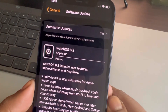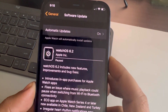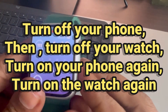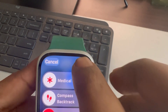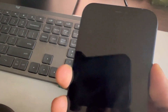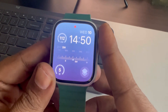Hi guys, if your Apple Watch update is paused, here's how to fix it. The very first fix is to just shut down your phone and also shut down your Apple Watch. Then turn on your phone, and once your phone turns on, turn on your Apple Watch. Once you have started both your phone and Apple Watch, try again and see whether your issue gets resolved or not.